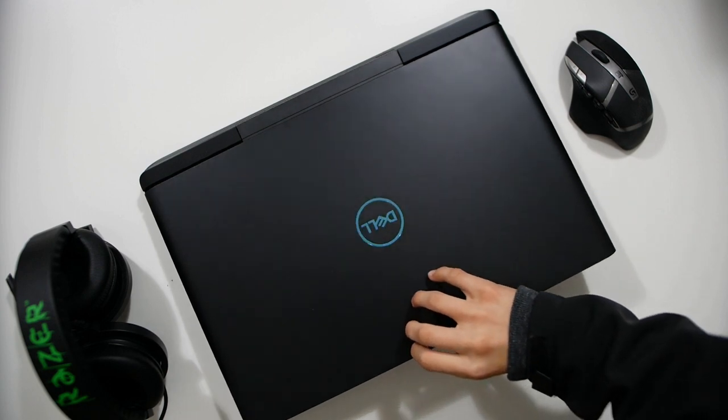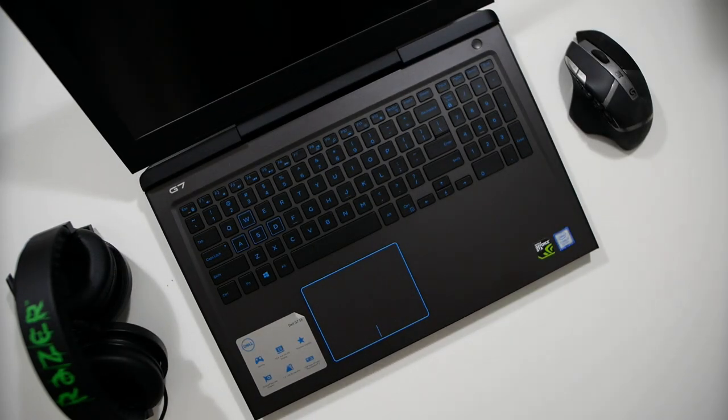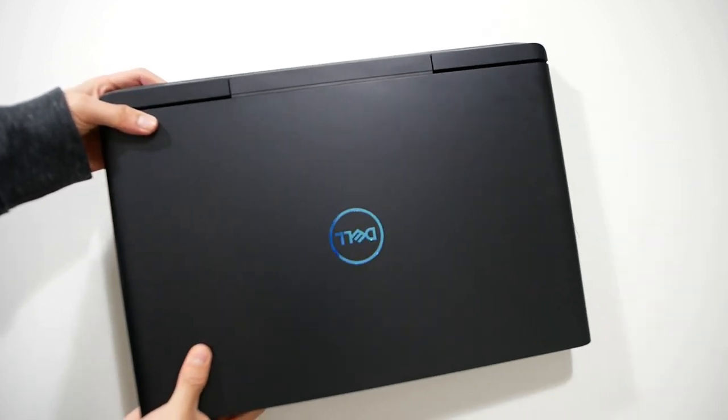First, let's talk about the design of this laptop. The first thing you notice is the black and blue colorway, and I think it looks really clean. You can also pick up the arctic white colorway — basically white and blue — on Dell.com, however this was the only color option at Best Buy. This laptop weighs in at about 6.31 pounds or 2.86 kilograms.